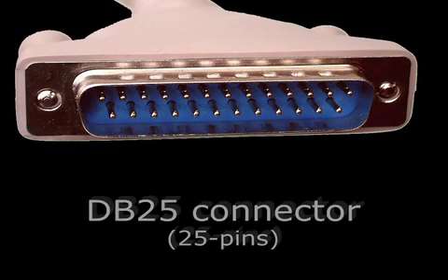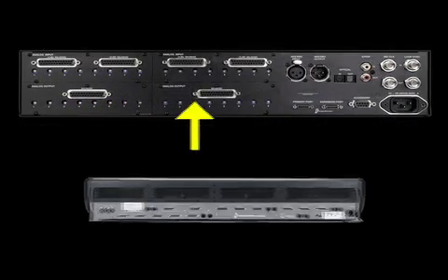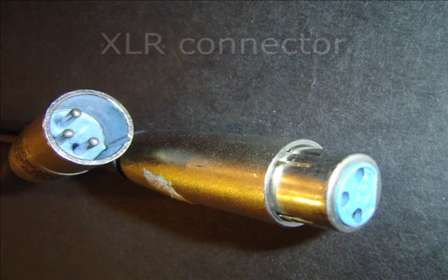A very common digital audio interface connector today is the DB25, named for its 25 pins. Probably because one connector can interface 8 channels, it's popular on digital audio workstation hardware and control surfaces.